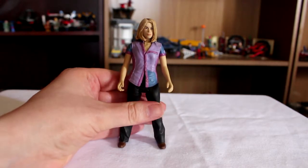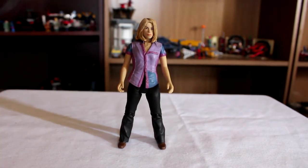I believe this figure also came with a fire extinguisher, which I do not have. And I think this one got repackaged as well with K9. I didn't ever bother picking that one out.